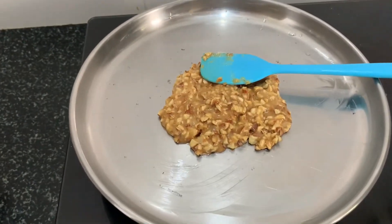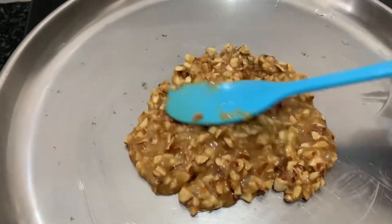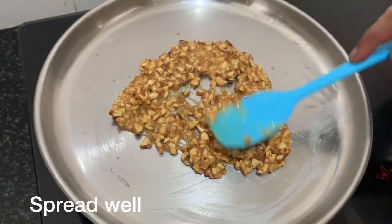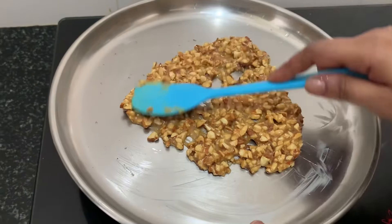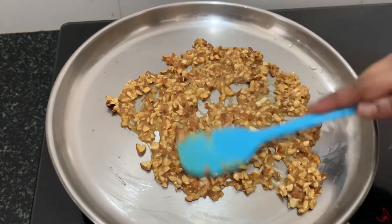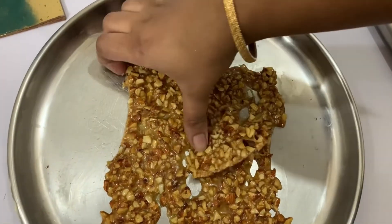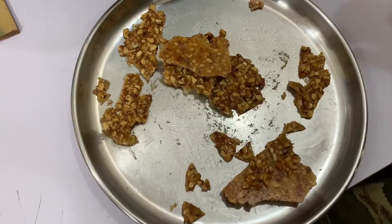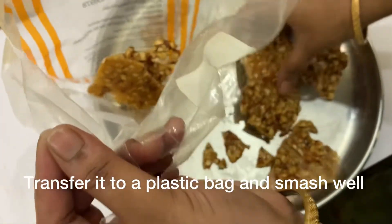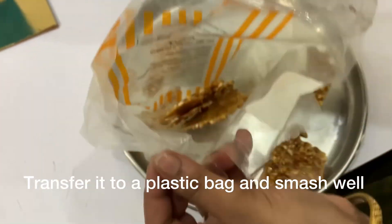Spread it out over 2-3 minutes. You can cover it with a bag or a cover, then smash it.